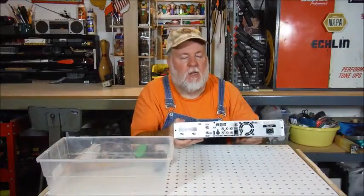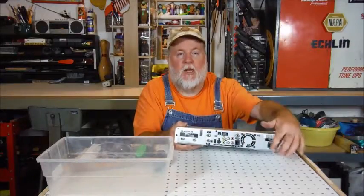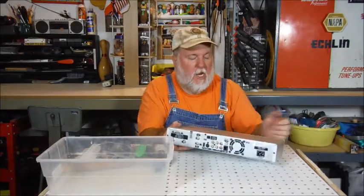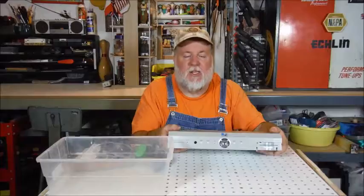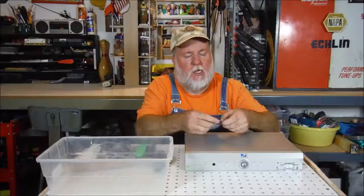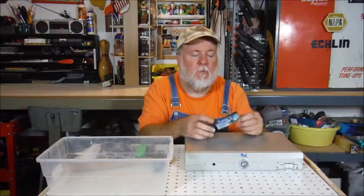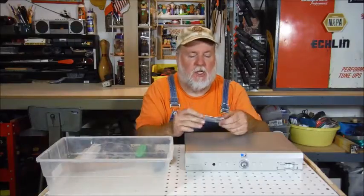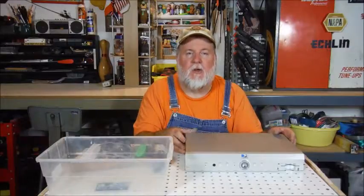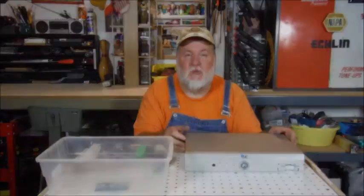If we turn it around, right here we have all of the inputs and outputs for the cable box. We have a little cooling area, and right there is where the power goes. On the front we have all the little gadgets, and there's some sort of a card here. This was a donation from somebody in the local neighborhood, and we're going to see how it works. So let's take some screws out.